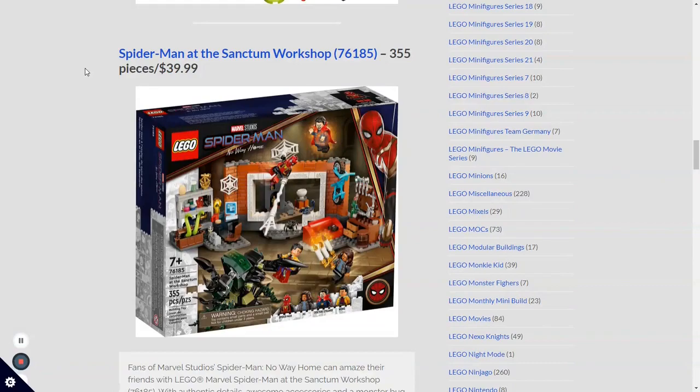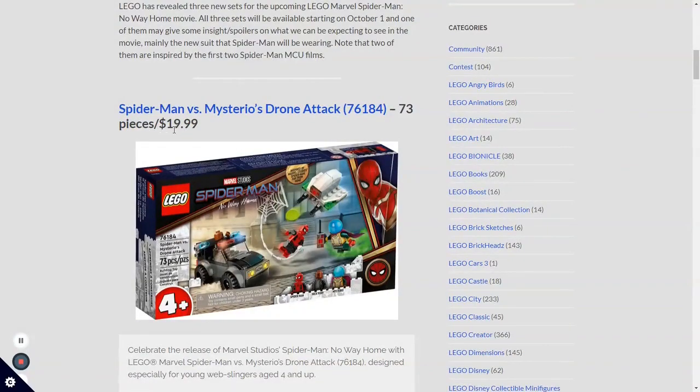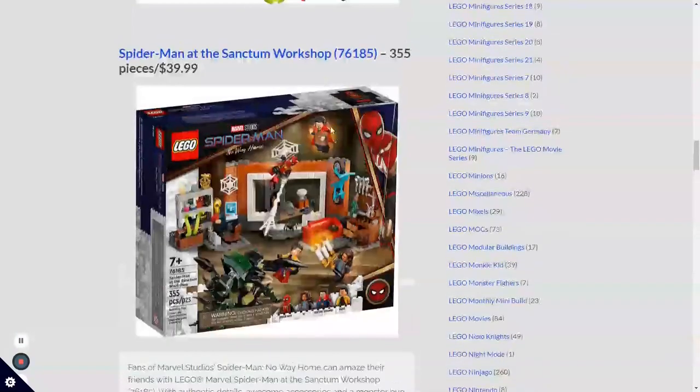Next, we have the most exciting set for me personally — set number 76185, Spider-Man at the Sanctum Workshop. This one's going to have 355 pieces, going for $34.99 USD. The reason this one is so exciting is because that Spider-Man suit is amazing and they have that cool new tape piece. Also, this is the only set that's really based off the new movie completely. As a LEGO fan these sets are pretty exciting, but as a Marvel fan they're even more exciting, because Marvel fans have been waiting forever for something on this new Spider-Man movie.